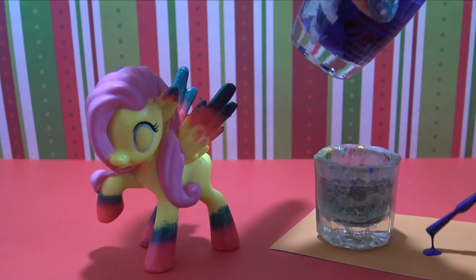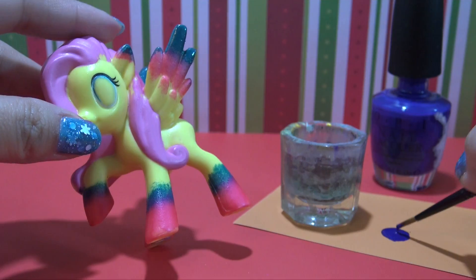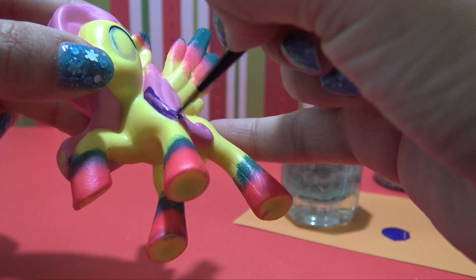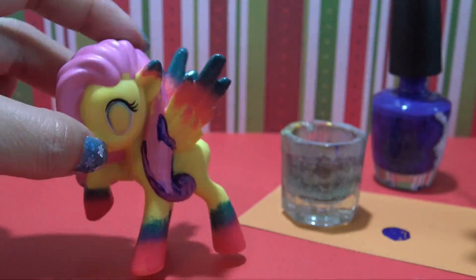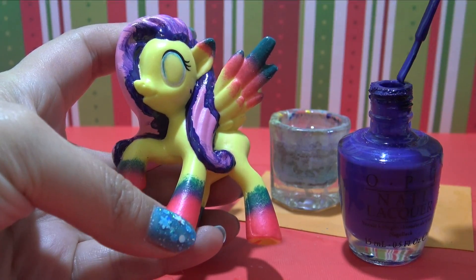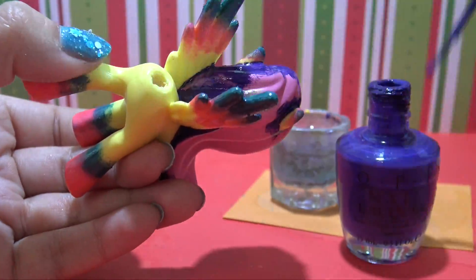Let's get started on Stargazer's hair. I'm switching over to a bright purple paint now, and I'm going to start off by using a fine paintbrush to outline the pony's hair to avoid getting excess paint on her body. I'm probably going to go over my outlined areas two times to darken up the color. I'm using nail polish because that's my personal preference, but of course you could always use acrylic paint for any of your customs. Now I'm going to switch back to the large paintbrush that comes with the nail polish and completely fill in all the areas between my outline and give Stargazer a nice purple mane.